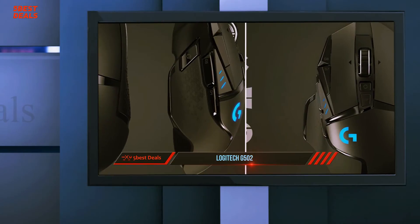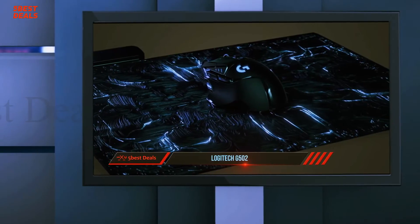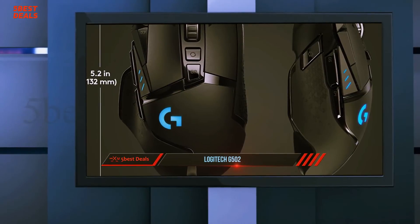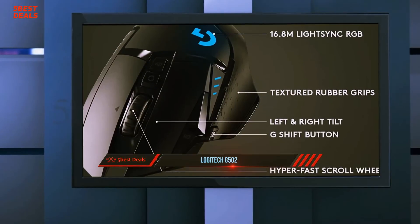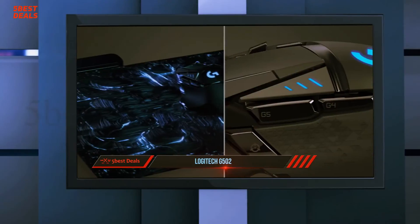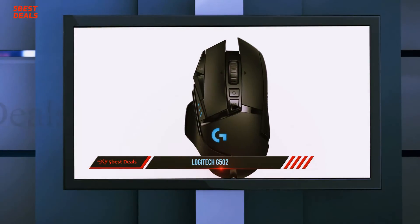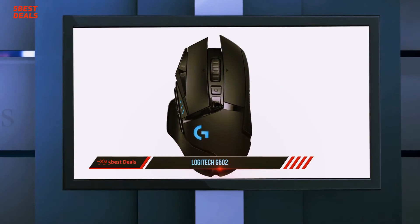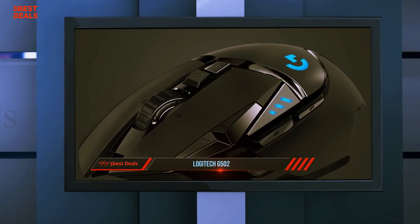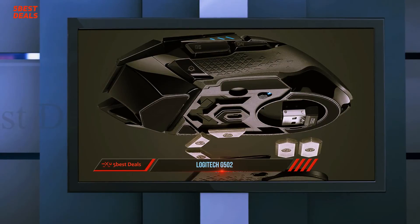If you're familiar with the previous G502, don't expect to see much change on the outside — it's still the dark, moody, angular, batmobile-like mouse it's always been. The build combines matte black plastic for the primary buttons and grips with glossy plastic between sections and on the extra buttons. The matte plastic hides hand grease well; the glossy plastic fares worse. The scroll wheel is shiny and metallic, with a button just behind it to toggle between notched and infinite free-spinning scrolling.